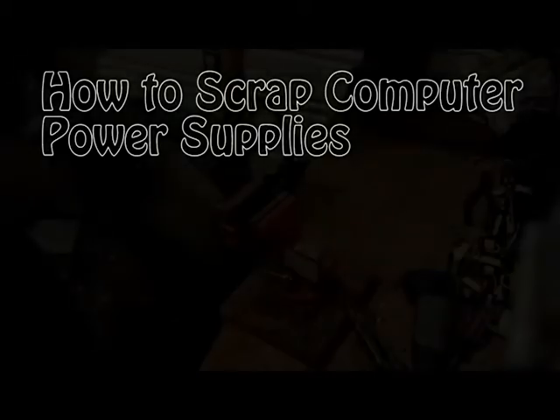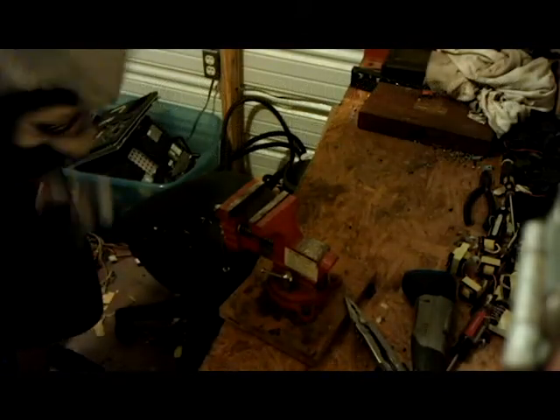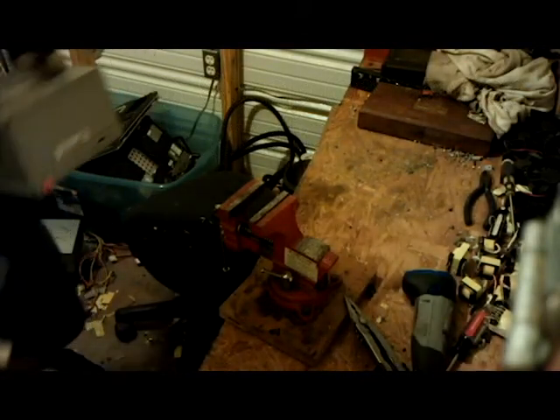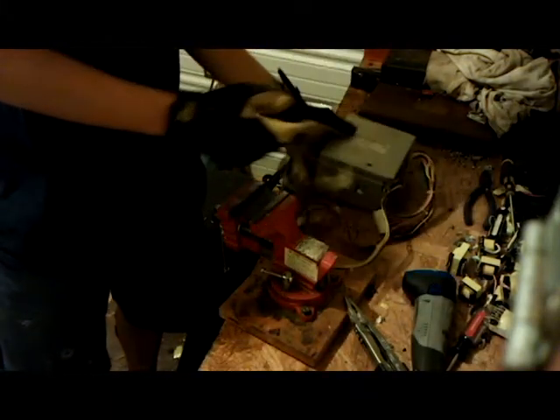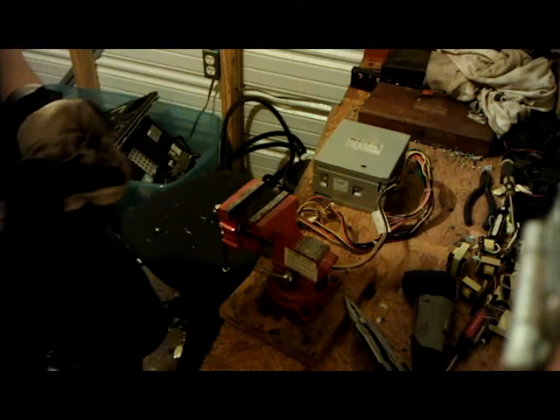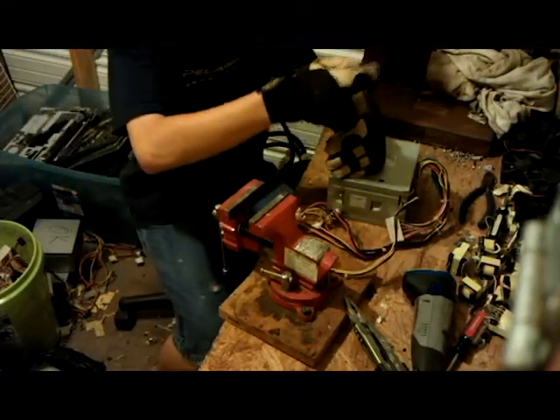How to scrap computer power supplies. In these computer power supplies there's a lot of metals and copper and stuff you can recycle. I'll show you how to take one of these things apart and get all of the good metal out of it.